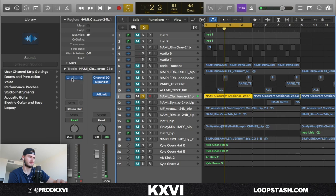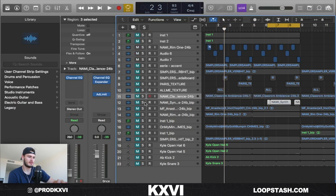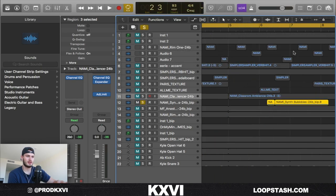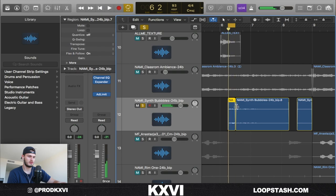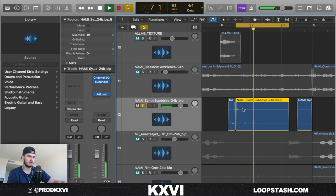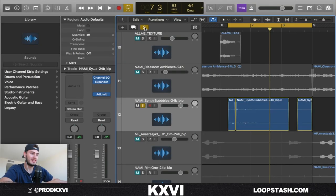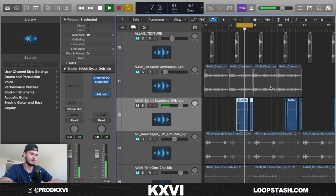Next thing I added was just this ambience from Nami's kit, super in the back. I added an EQ to that just to cut out some of the low frequencies that I thought were a little bit muddy. The next little texture lead kind of thing I added was also a one shot — it's like a synth kind of thing — and I played a descending melody from the notes in the chord down, like ding ding. Something like that. Sounds fire though.